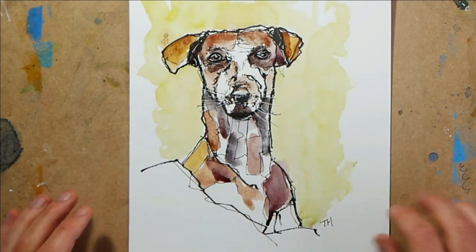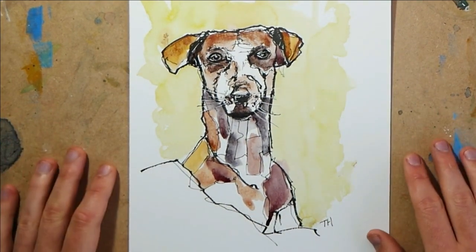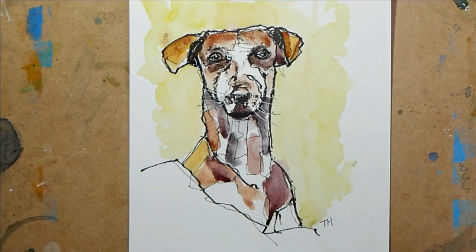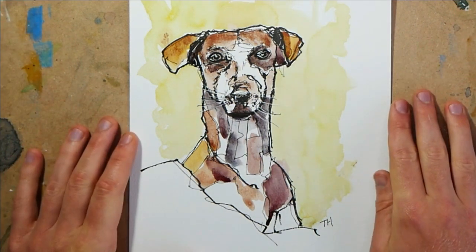So hello everyone, today we are sketching this — we're going to call it a geometric dog. We've got a reference photo that I took a little while ago, a dog in a sand dune where me and Tash had the pleasure of spending a night.